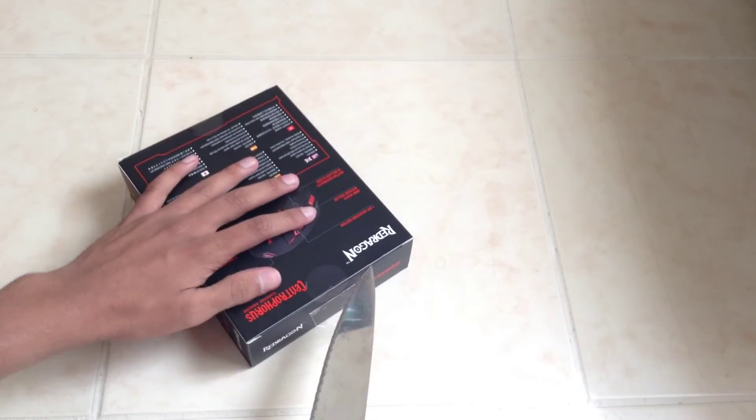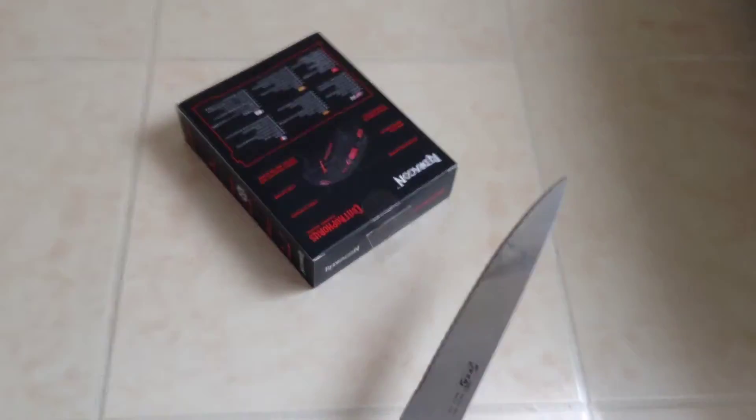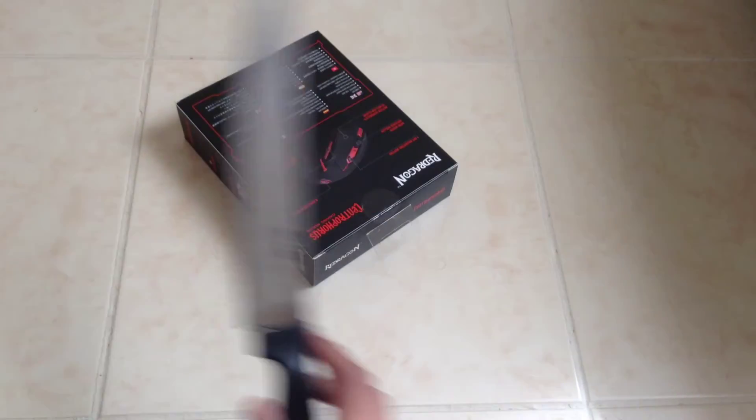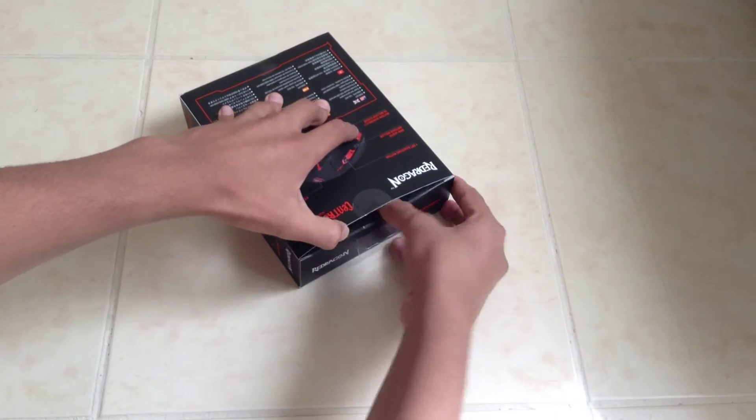Let's take a look at the mouse itself. I've got a big knife here because I'm leaving to Croatia soon — there's my suitcase, like tonight. I've packed up that knife, so let's open this up.